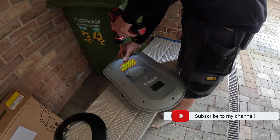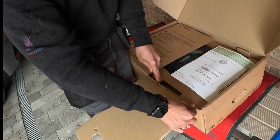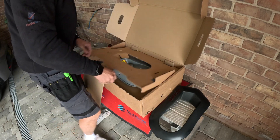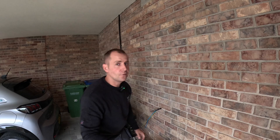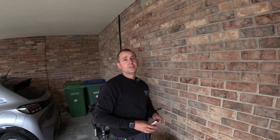If you find yourself in the position where your Zappy is no longer working, the first thing you should do is contact My Energy. They will get an approved Zappy installer out to have a look. Once the electrician has carried out his fault-finding procedure, he'll advise you on whether it's the installation or the charger at fault.